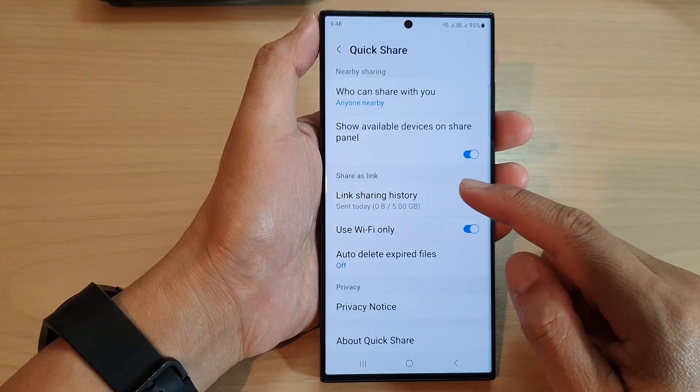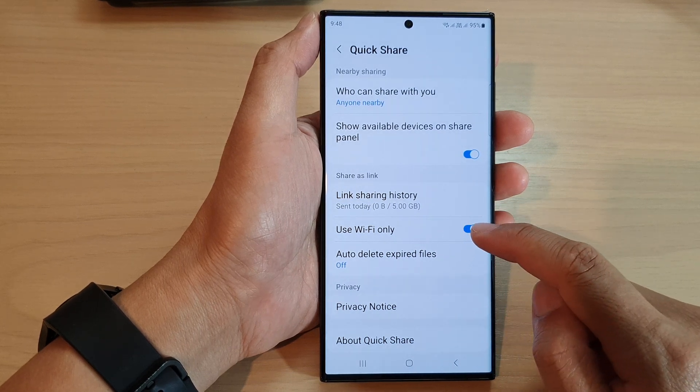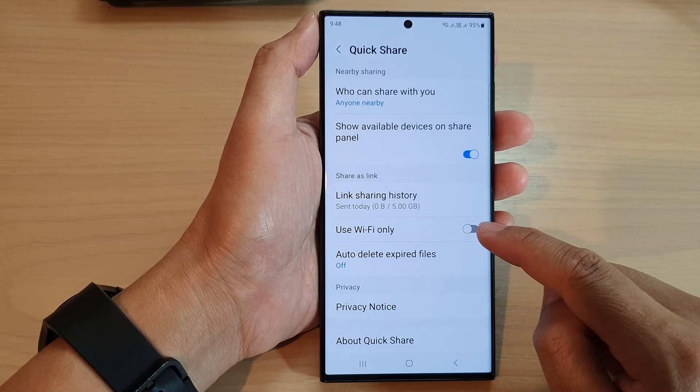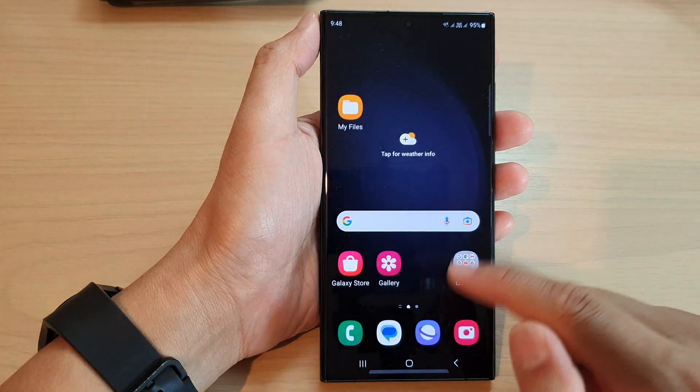Next, scroll down to the 'Share as Link' section and then tap on 'Use Wi-Fi Only'. Tap on the toggle button to switch it off or turn it on.